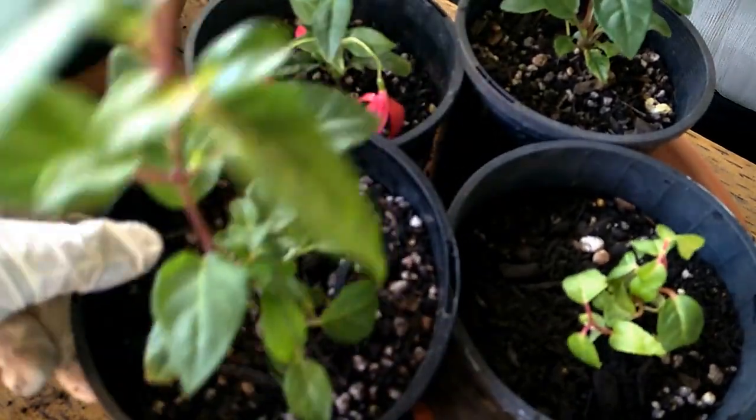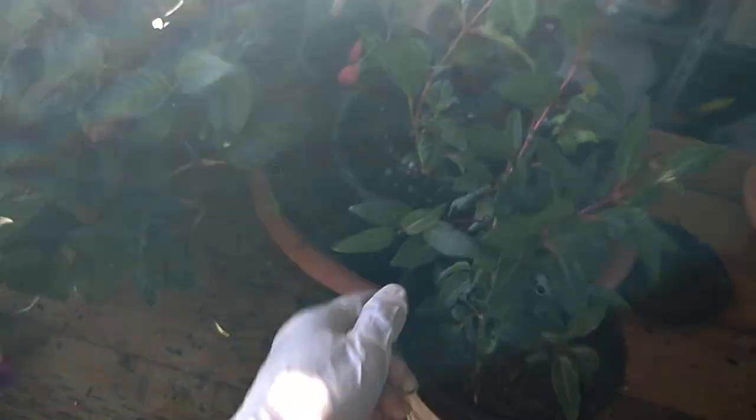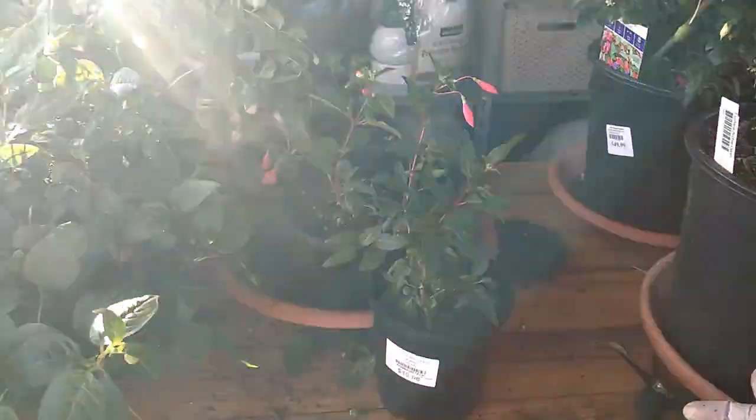Look at that — another one I need to repot as well. It's very late now, about 8 p.m. and the sun is still shining, which is why I filmed under my carport. That's it for today's video. I hope you enjoyed it and found it helpful. I'll see you in the next video, bye!